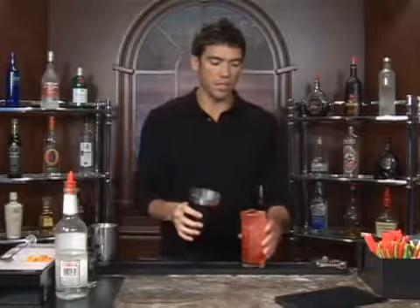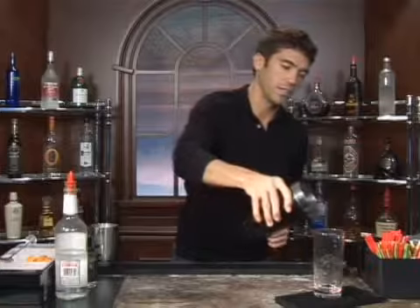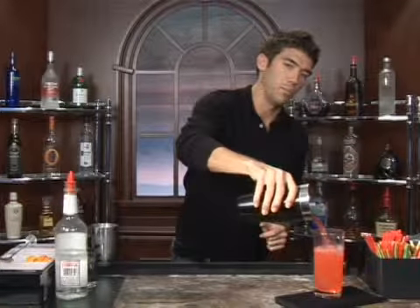You can take your shaker here and just pour it in, give it a little mix, and pour it back in.